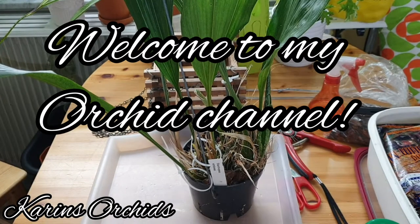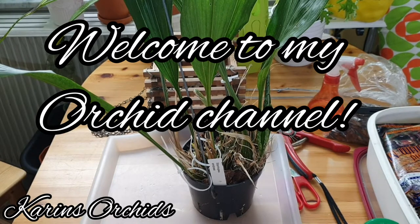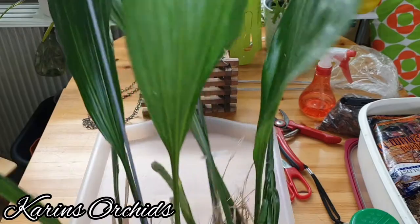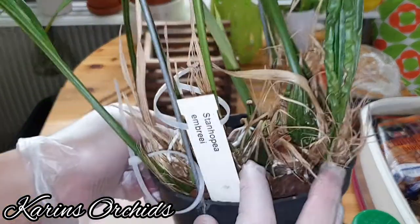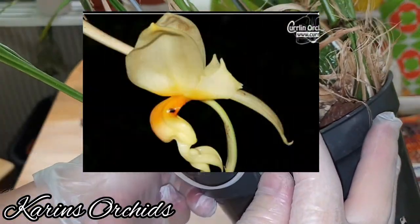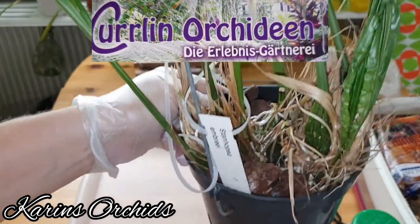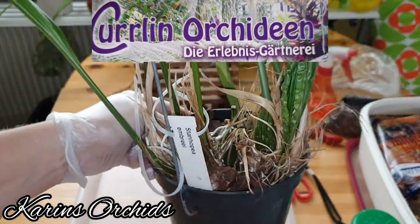Hello guys and welcome back to my channel. I can't believe I'm standing here with the same plant all over again. This is my Stanhopea embreei that I got from Curlin Ocidene about three months ago.